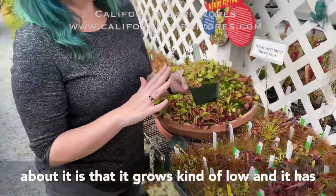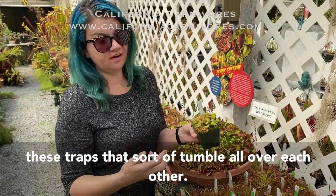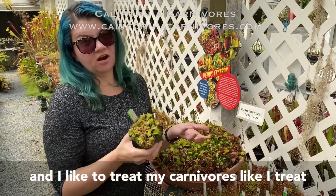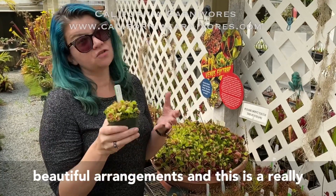The other thing I like about it is that it grows kind of low, and it has these traps sort of tumble all over each other. So if you're building a pot with a lot of different things in it, this is a great foreground plant. I like to treat my carnivores like I treat all my plants — I want to make them into really beautiful arrangements, and this is a really good plant for that.